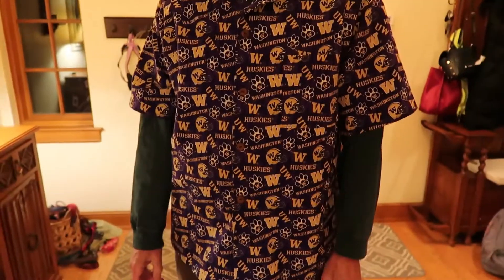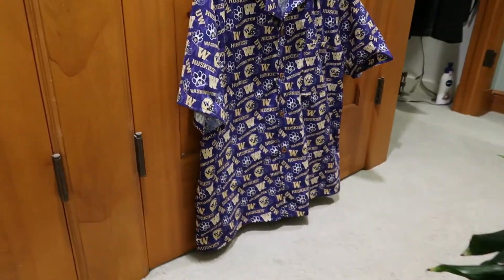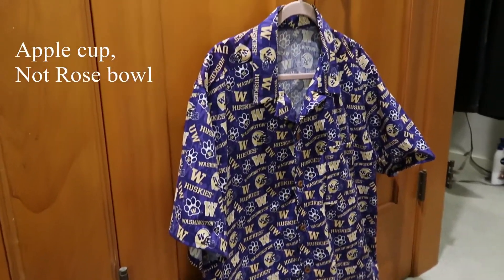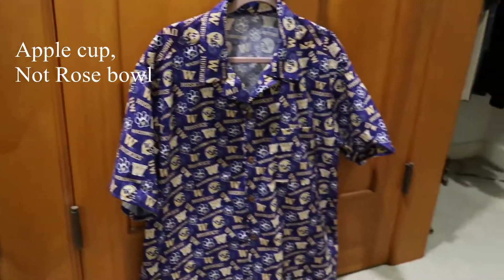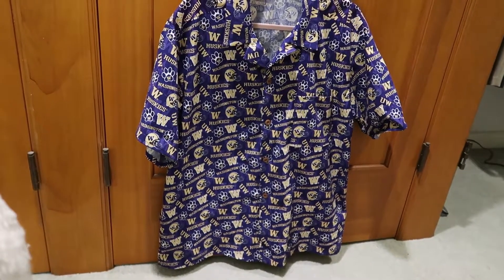I'm going to just close up — do you like it? Yeah, I do. I like it with the buttons. I think the buttons are a good look. My dad was really happy with this and he wore it to the Rose Bowl the next day, so I'm really happy that we got to work on a project together and make him something that he really enjoyed wearing.